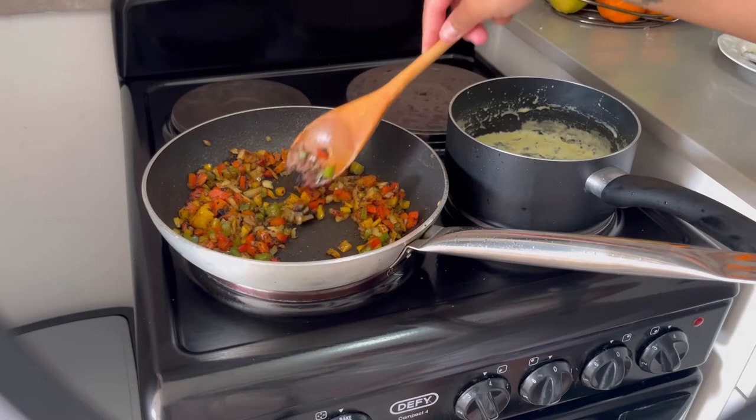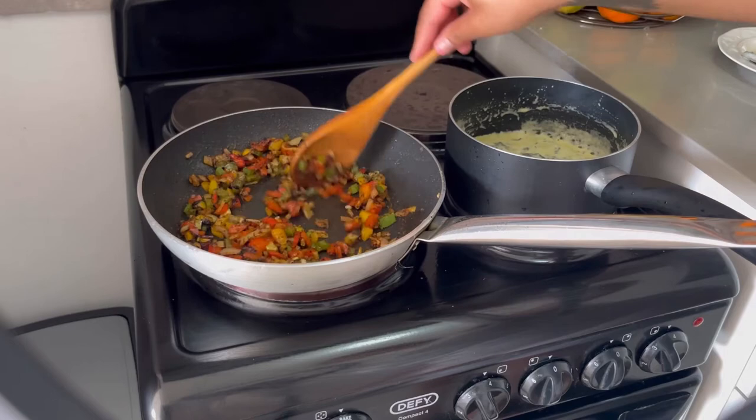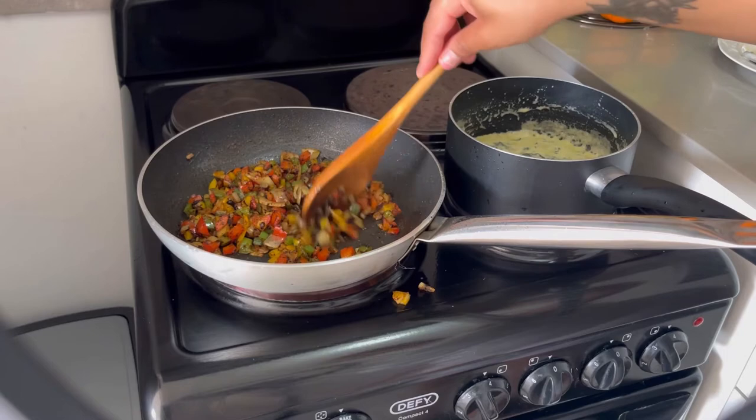You can see the beef stock dissolving into the pan with the peppers and onions. Now I'm going to add the mince into this.